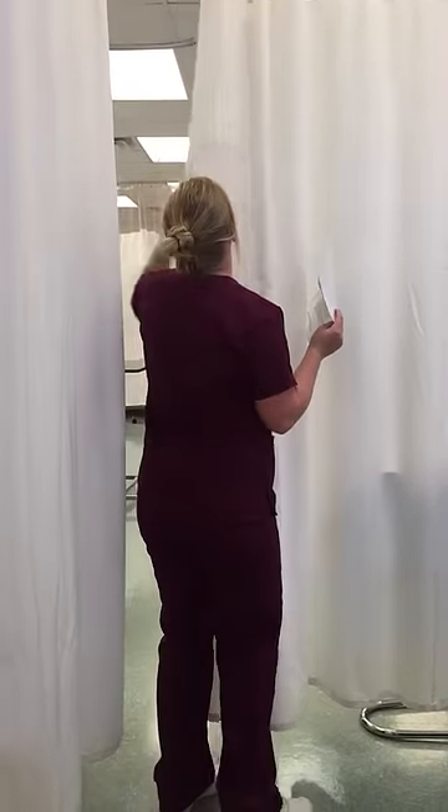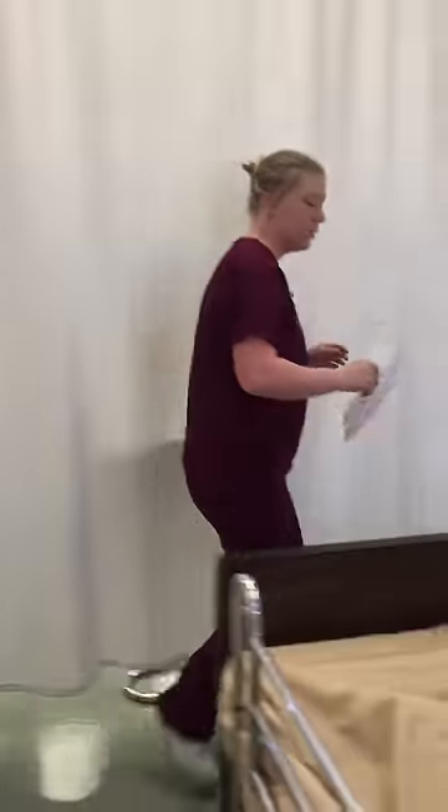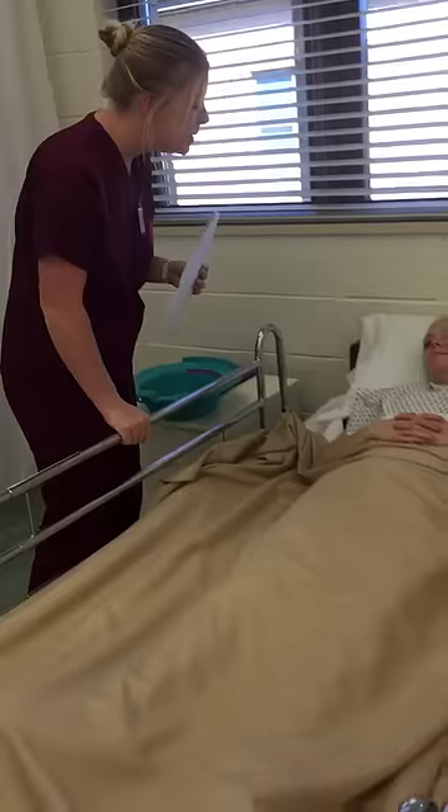Ms. Clark, how are you feeling this morning? I'm really uncomfortable. Well, today your doctor has ordered a sitz bath after you just had your baby. Congratulations.